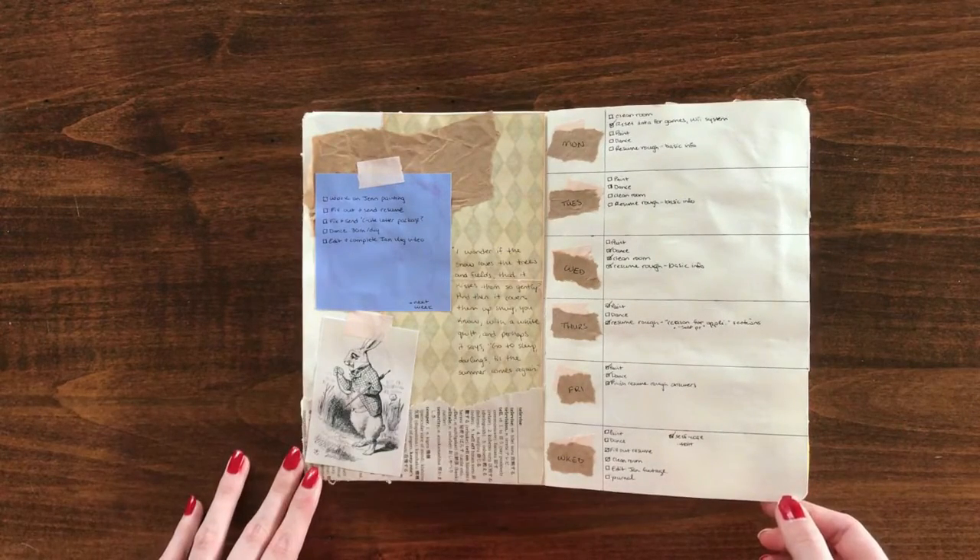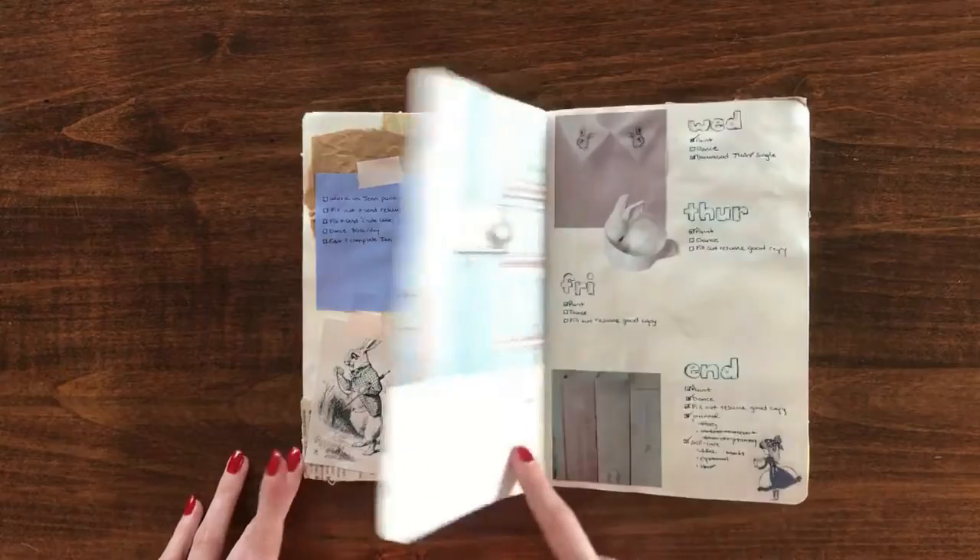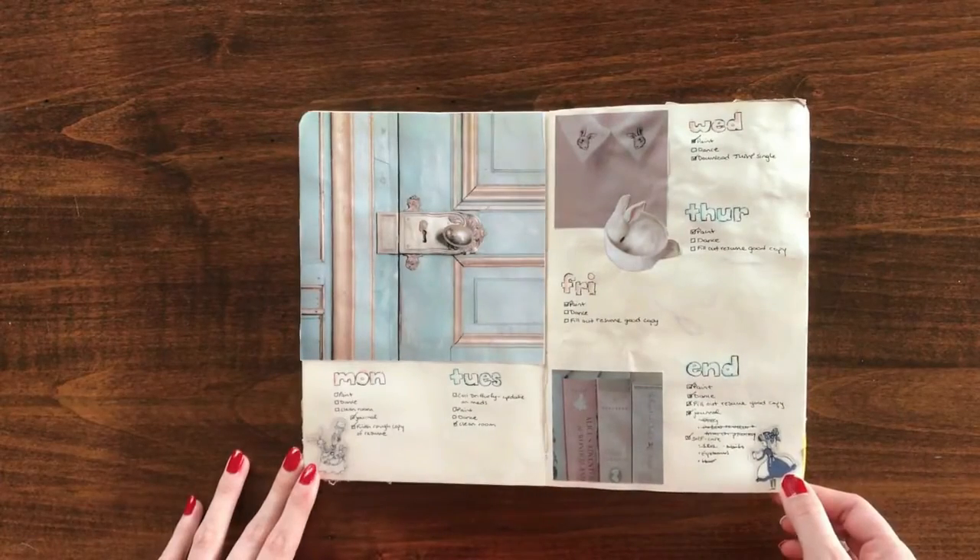The spreads for this month didn't turn out quite the way I wanted them to. I wasn't feeling particularly creative this month, and when I try to force myself to be creative, sometimes the results are a little disappointing for me.